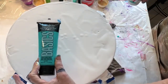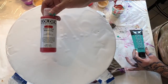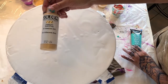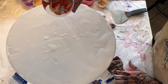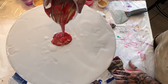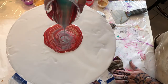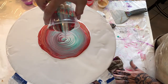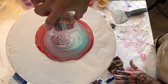The colors I'm using are turquoise by Liquitex, iridescent gold by Golden, and white. My cups are being prepared. Instead of silicone, I use the Flow Aid by Liquitex — that's what I use in this particular project.